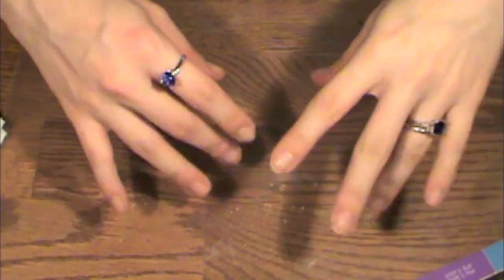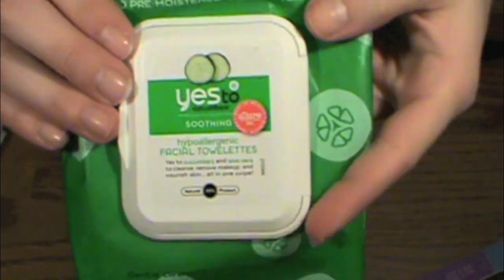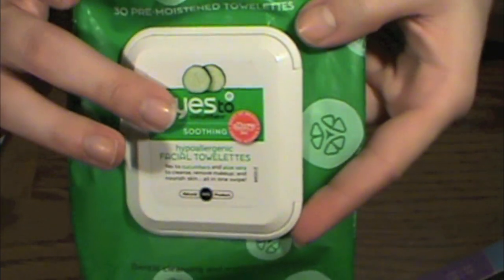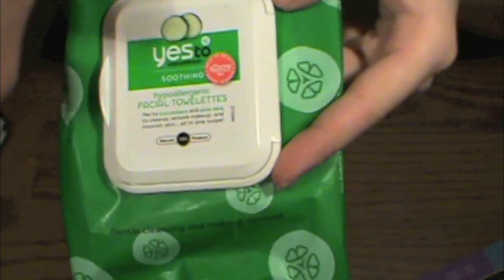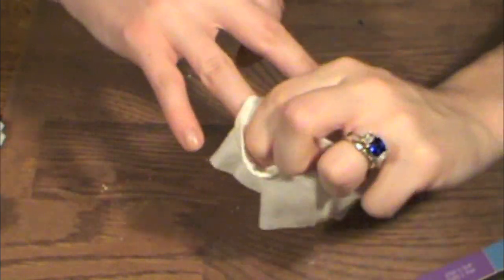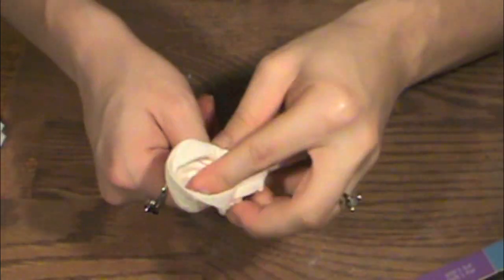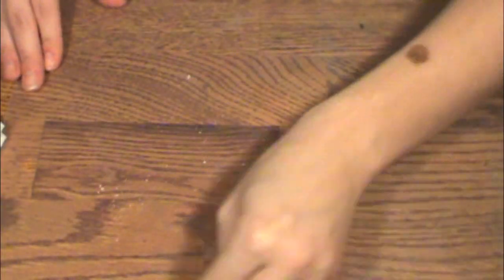Now because you have all this extra nail fiber, I like to keep some wet naps around. These are the Yes To Cucumber facial towelettes — you can use baby wipes or anything, but I really like these because they're cucumber and they're moisturizing. So here we just wipe off the nail, make sure you get all the extra nail dust off, and again we're going to clean our station.